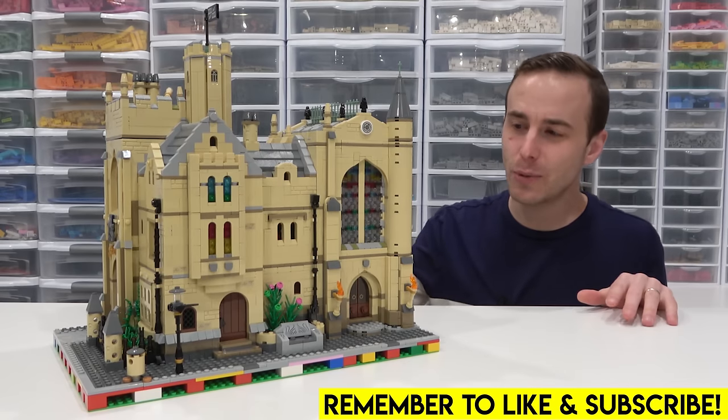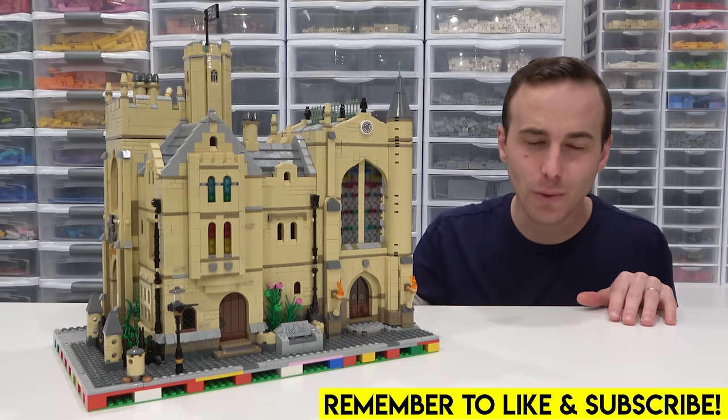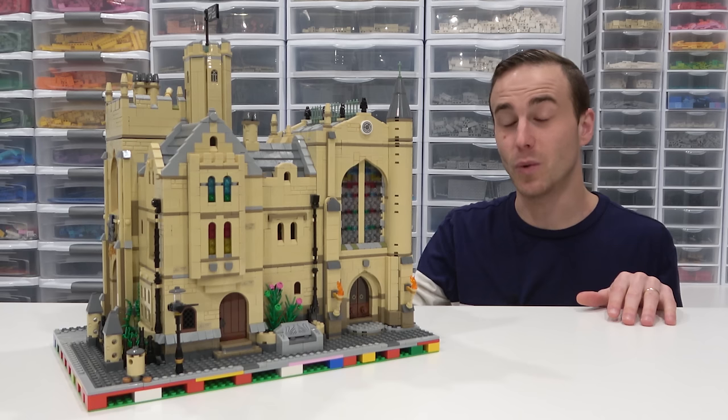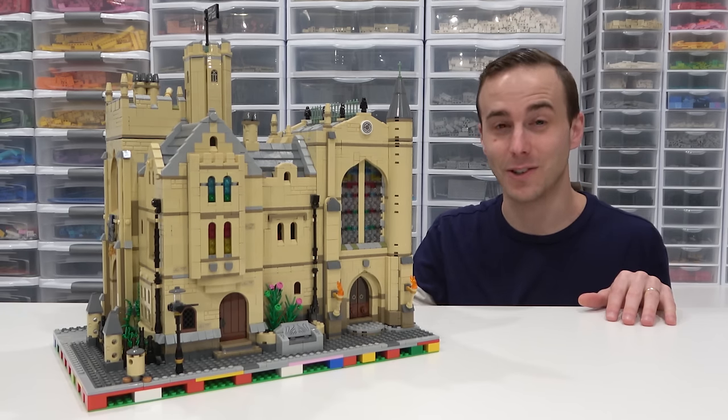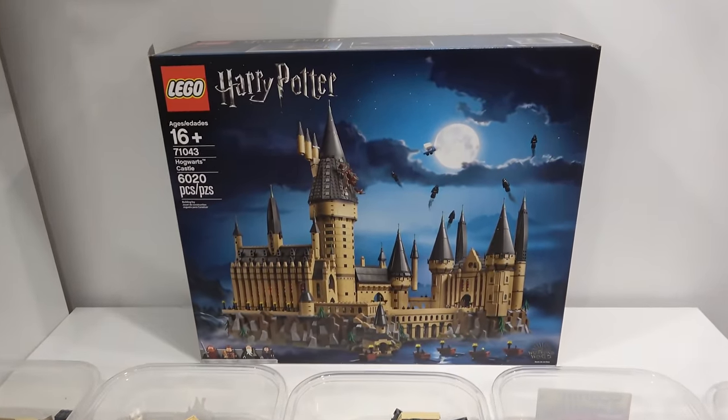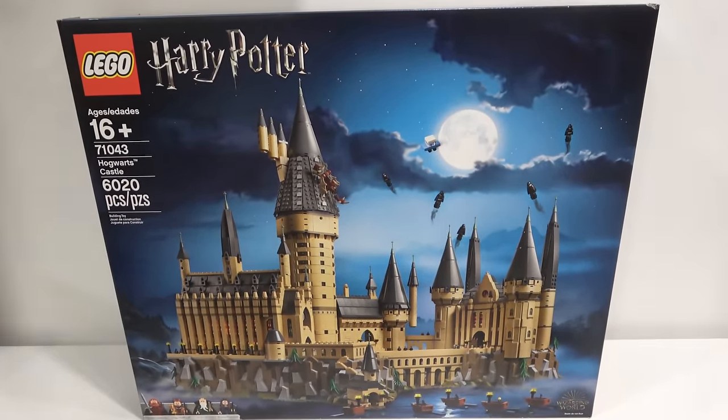Hello everybody, welcome back, Jordan here. Today we're going to be taking a detailed look at the University Modular Building, which is actually an alternate build of the Hogwarts Castle. In order to build this, you need to part up the 6,020 piece Hogwarts Castle set.